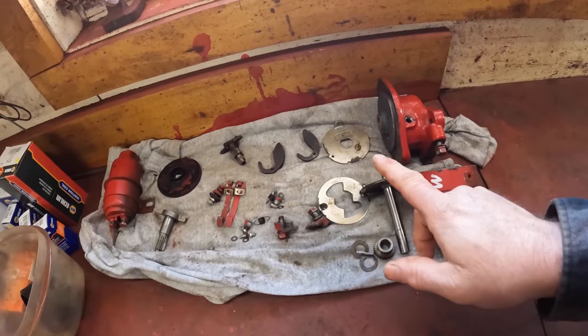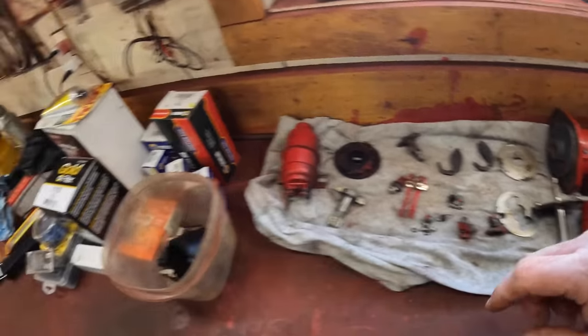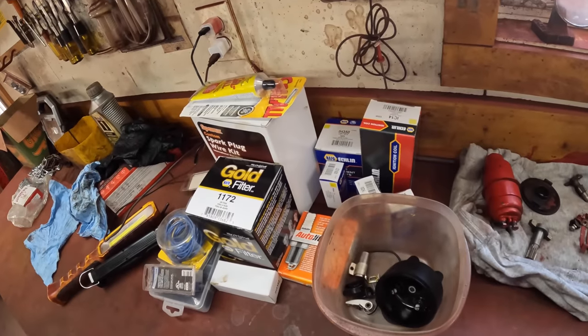What we're starting with here is a used salvage distributor that I bought off eBay, which is in really good shape, and then we got a whole bunch of new parts for it. I prefer to pick these distributors up used versus the new ones because I haven't heard real good things about the aftermarket ones, and then take them all apart, go through and clean them up, put them back together so I really know what I have.